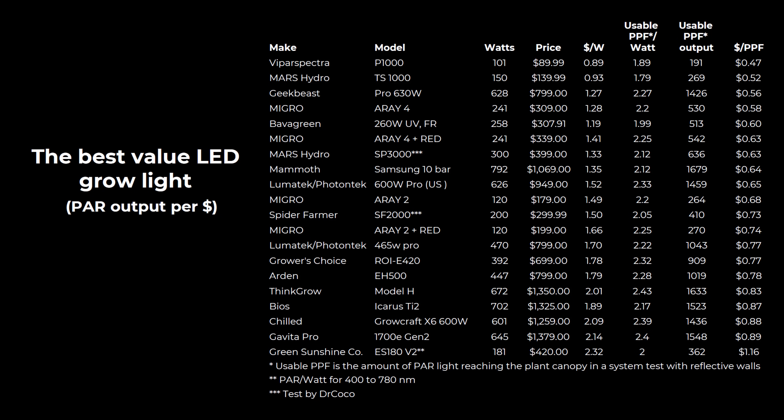Here we have the list of the best value fixture cost, and unsurprisingly some lights are really very good value for money on the face of it — the Viper Spectra and Mars Hydro coming in upfront with very low dollar per PPF: 47 cents per PPF and 52 cents respectively. They're not the highest efficiency fixtures at 1.89 and 1.79 usable PPF watts, so it'll be interesting to see how they perform over three years. Then we have the Geek Beast, just tested — the review will be out shortly — which is very good value and good efficiency too. The micro array is also in there, with the larger lights offering better value, and the regular full spectrum version as well.